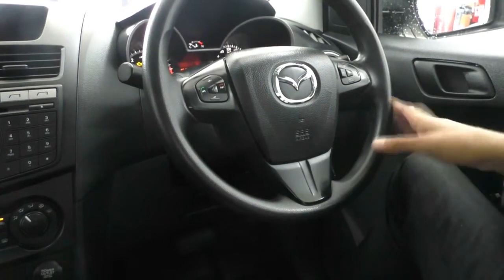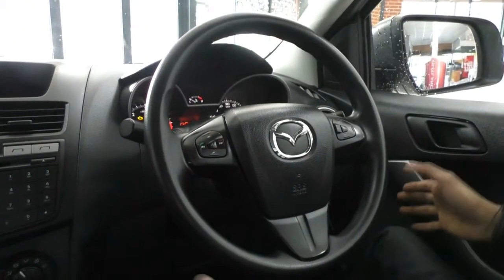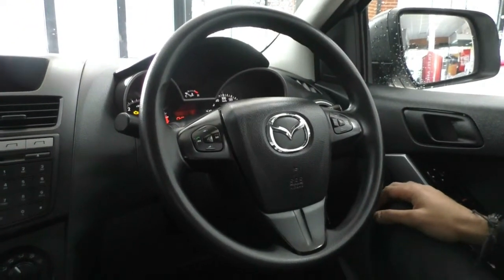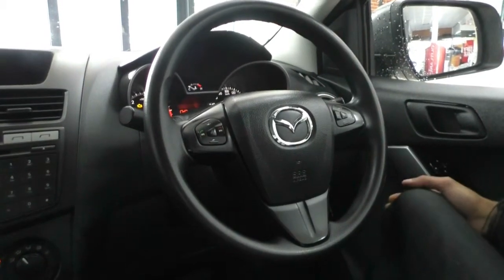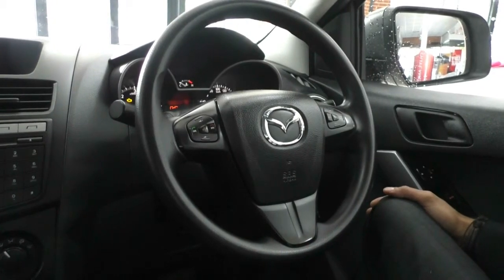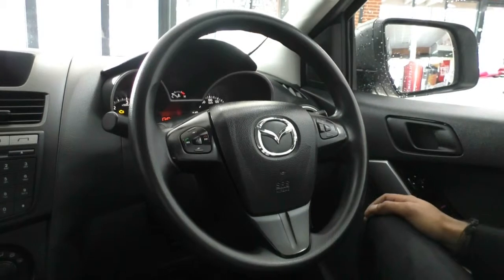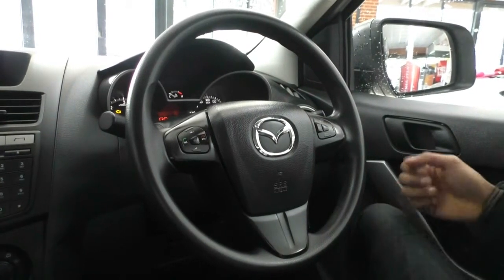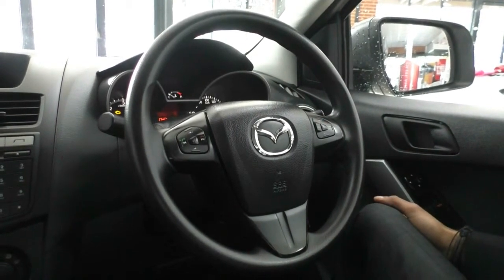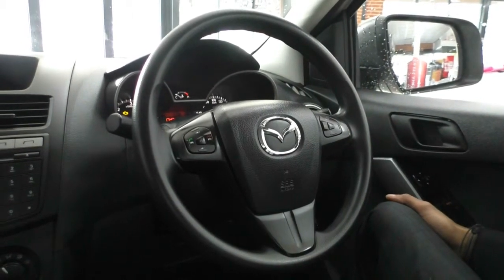On the steering wheel itself, we've got cruise control on the right and media settings on the left. Something I will point out as I go through the interior — you will notice it is fairly basic. Being a work vehicle, it does make cleaning a lot easier. There are vinyl floors because, say if you get in with muddy boots, you can just spray the floors down with a hose and not worry about having damp carpets.